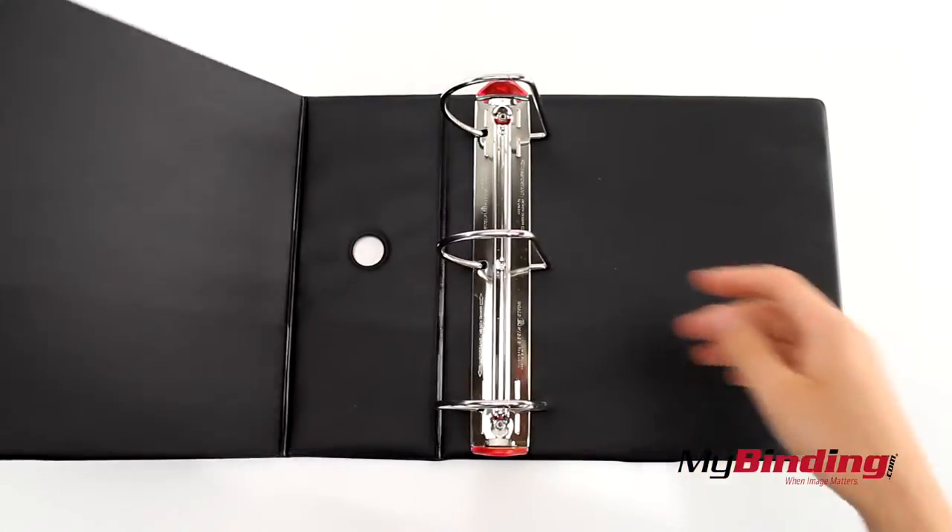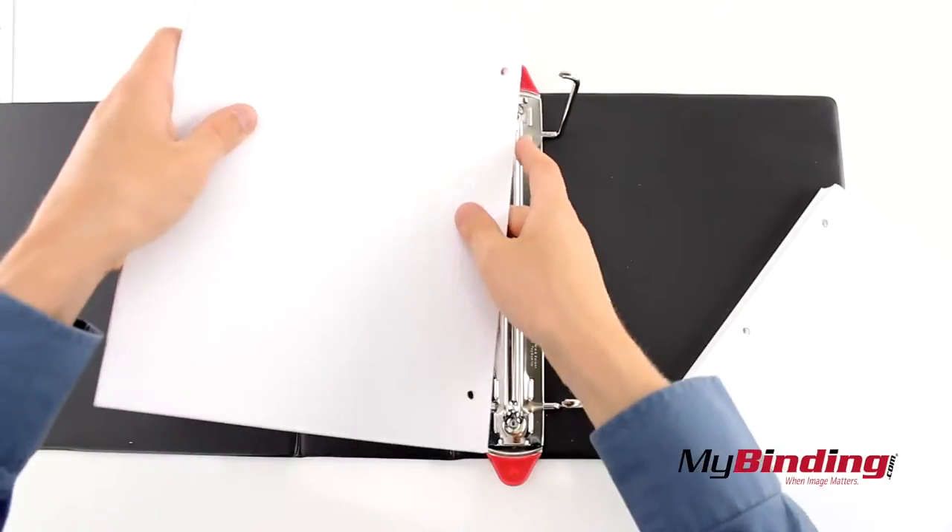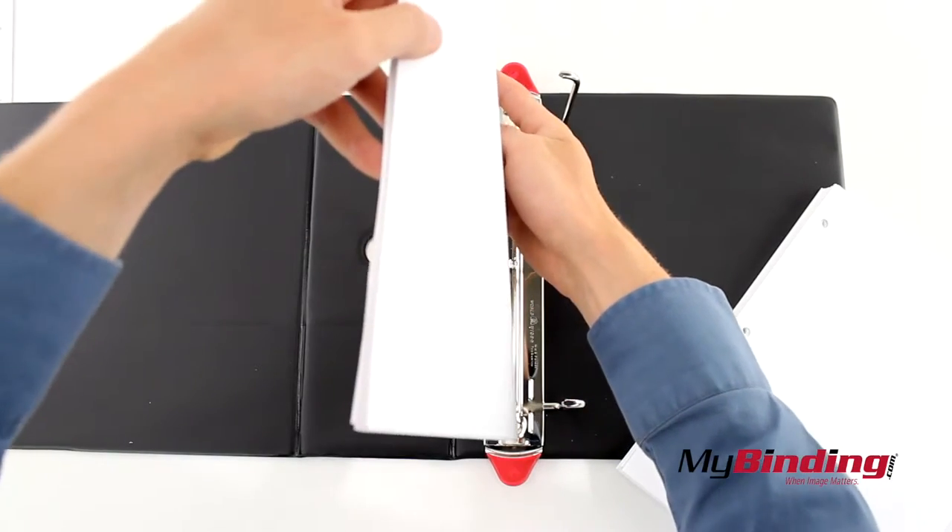Open the binder and press the tabs out to open the rings. The more pages you insert at a time, the more difficult it will be. Find what works for you and add your pages in.